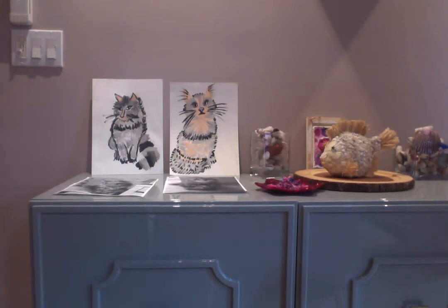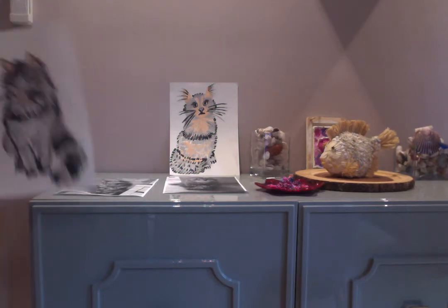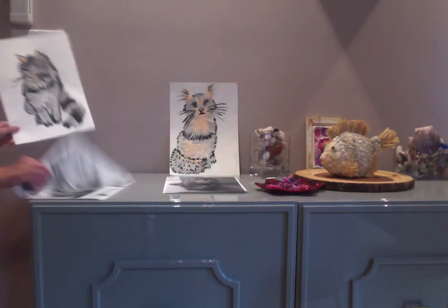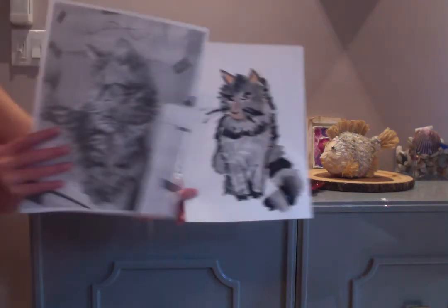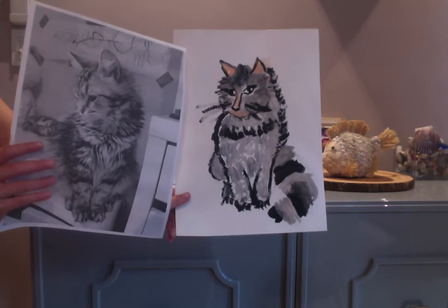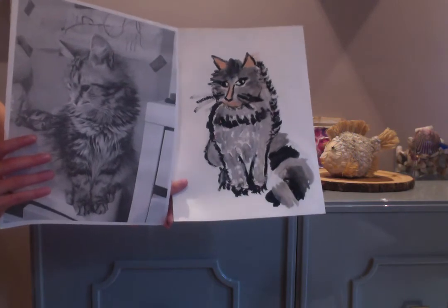Today we made some pictures of Ketono. Oh my god, I have some paint on my hand. So we made some pictures of Ketono. This one is mine. I think this doesn't look similar because her face is just probably different, but everything else I think it looks good.